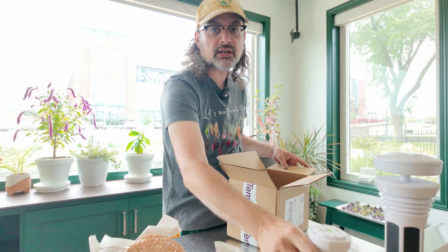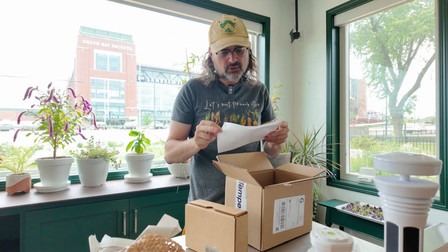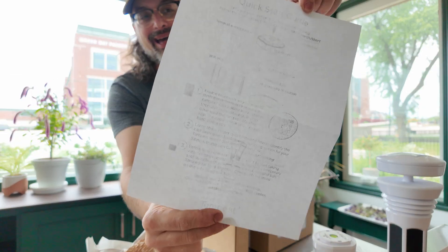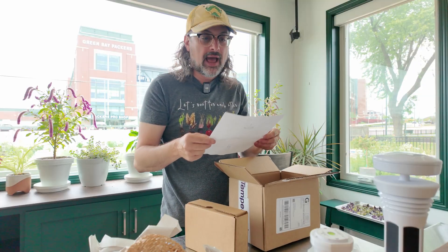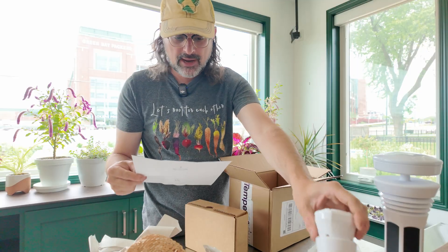We've got the pole attachment and a box. There is a quick start guide — looks like they ran out of ink. The contents listed are: Tempest sensor device, pole mount or flat base and screw. So I did have the pole mount.